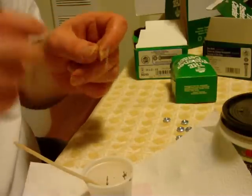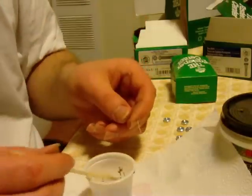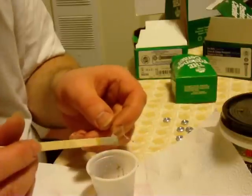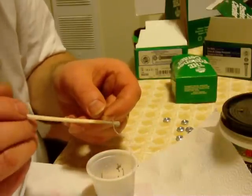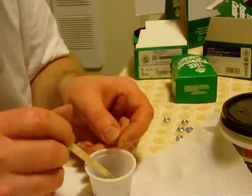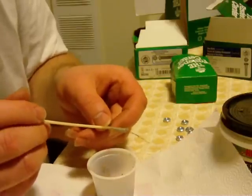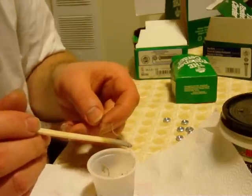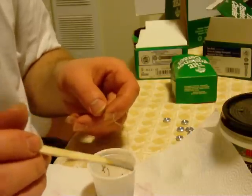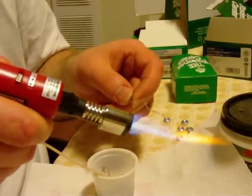Now we have the wire mostly coated. I'm going to do one more coating and check to make sure there's no shiny surface. This is about four or five minutes worth of work, and it pays off because you get a heater barrel that heats up faster, since you have less cement between your extruder and your heating element.